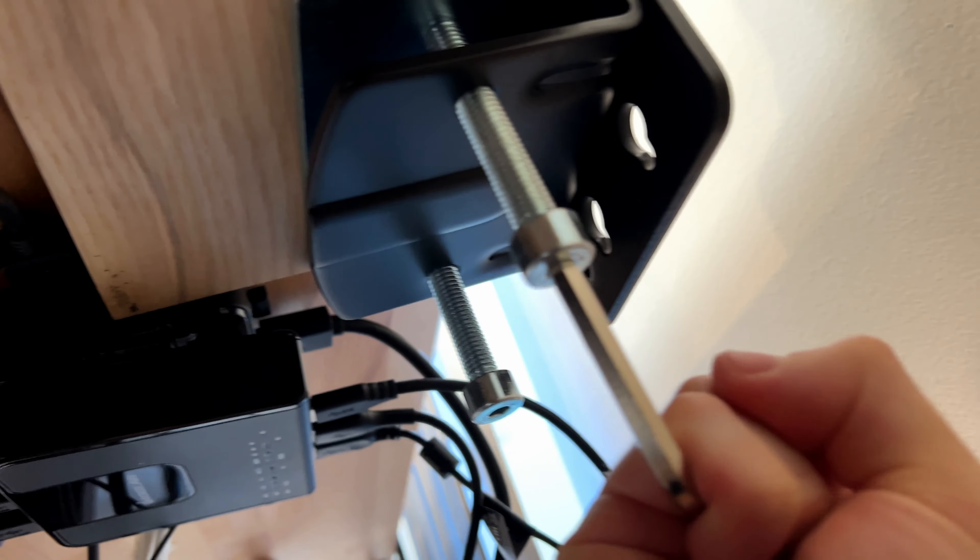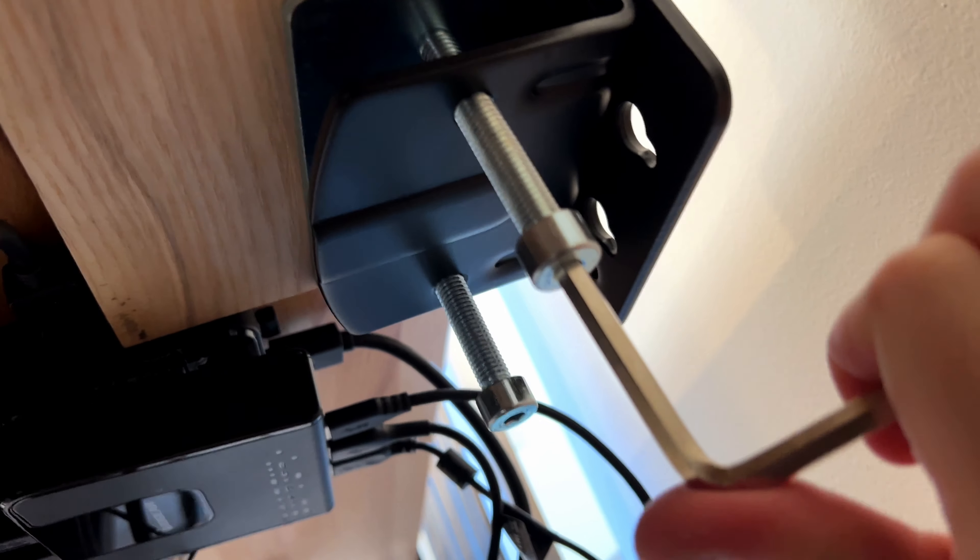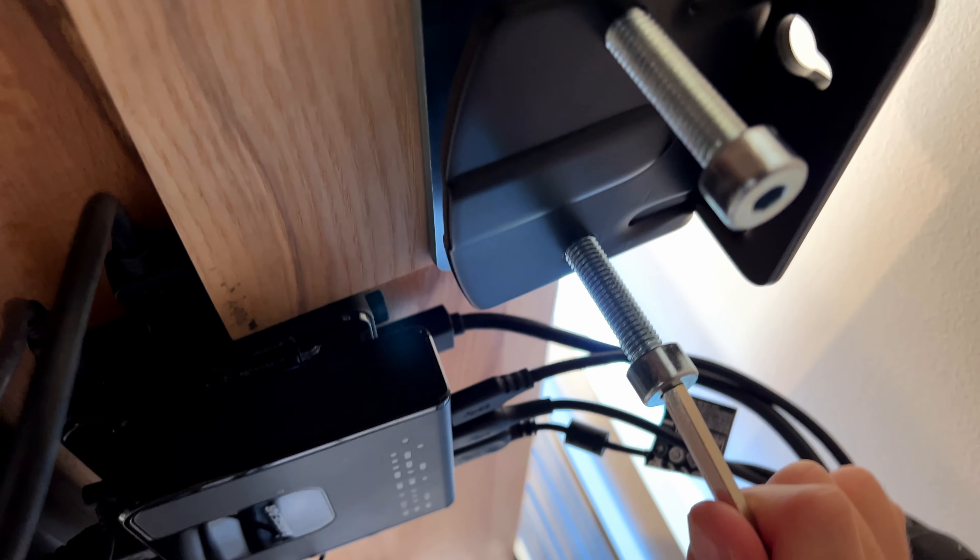There are two mounting options for getting this onto the desk: grommet installation, which involves drilling a hole into your desk, or the easier option of installing a seat clamp. For the clamp, you just need to clamp it to the side of your desk and twist the screws until the grip is extremely tight. Pro tip: for additional sturdiness, consider an extra piece of wood underneath the desk to give it a firmer base grip.